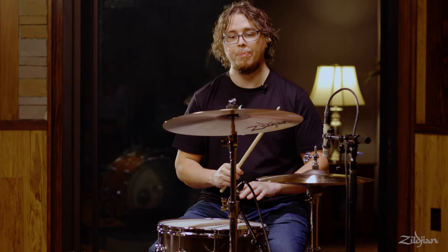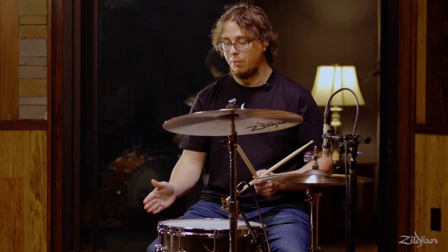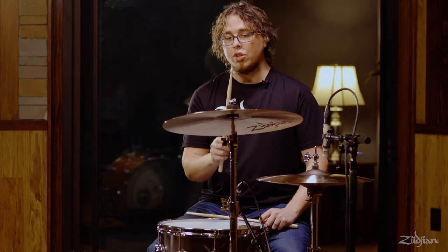Generally speaking, when you play a crash you're going to play it with either a bass drum note or with a snare drum note. You're going to want to practice the stroke many many times to get comfortable with it, to know exactly when that point of impact should line up with the bass drum or the snare drum. You can think about the shape of a J if you're coming from this way, or a backwards J if you're coming from this way. Either way is appropriate to play the cymbal depending on where you're coming from or what you're doing.